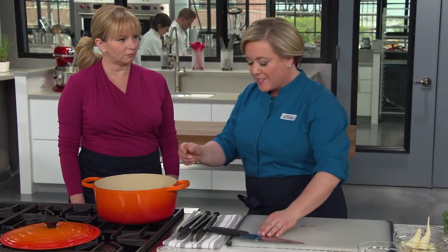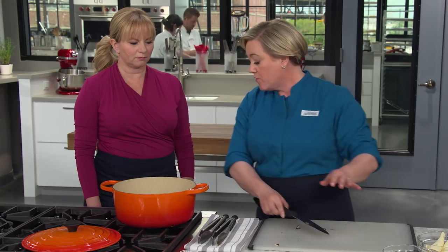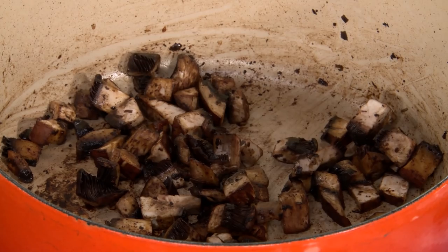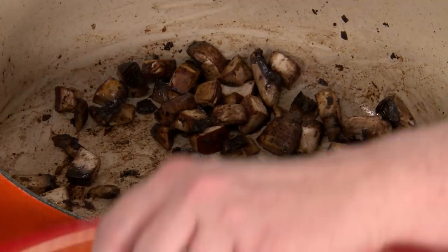There's a secret about mushrooms: they contain a ton of water. We want to start this over medium heat using just the fat left in the pot from browning the beef. We're going to put the lid on and let those mushrooms sweat — let those liquids come out — and that's going to help deglaze that fond so it doesn't burn. That'll take about five to ten minutes.